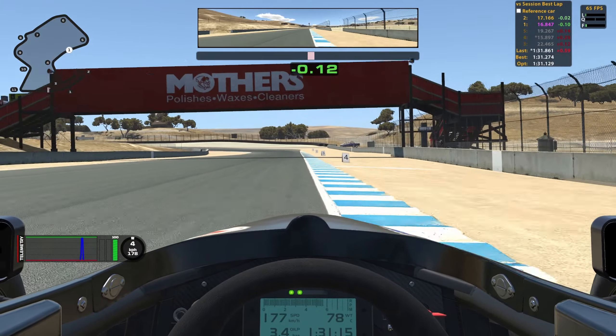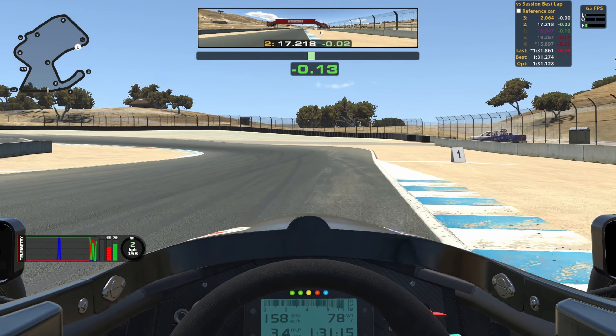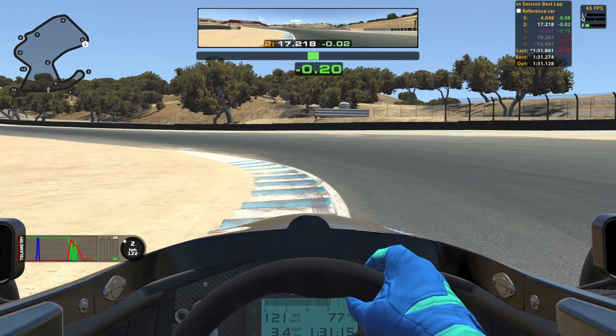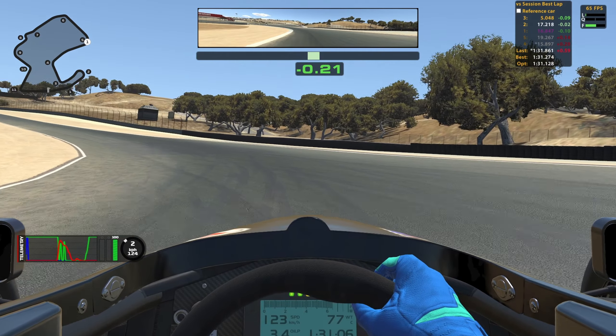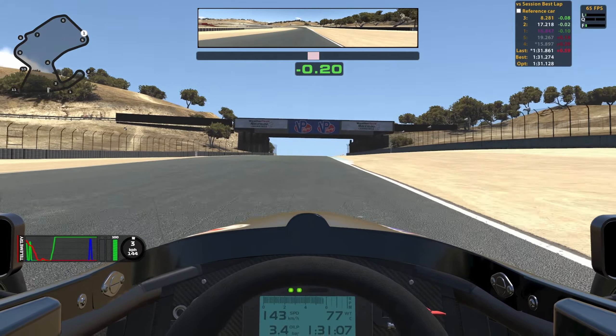I use the outside curb to open up turn 6, and my braking marker is the white line on the outside of the curb. I like to use second gear for turn 6 but I've seen some people using third, so you might want to test out what works best for you — but I like the rotation that second gear gives. I turn in at the 2 board and I aim for the red sausage on the inside; as soon as I get to that I go full throttle and use all the curb on the outside coming up the hill. Being in second here I feel I get a better drive out.